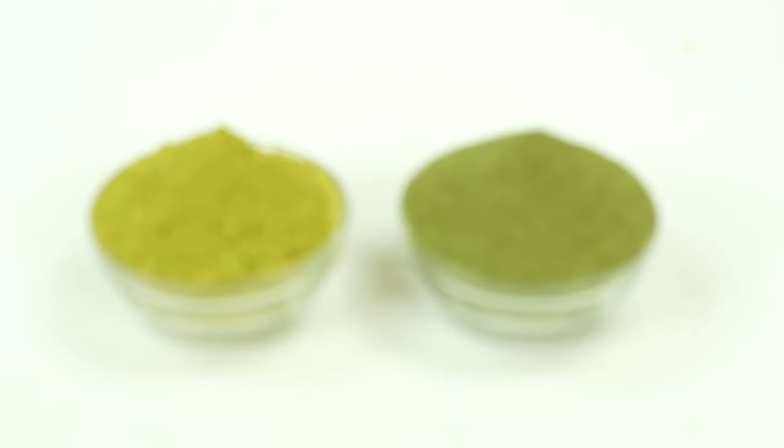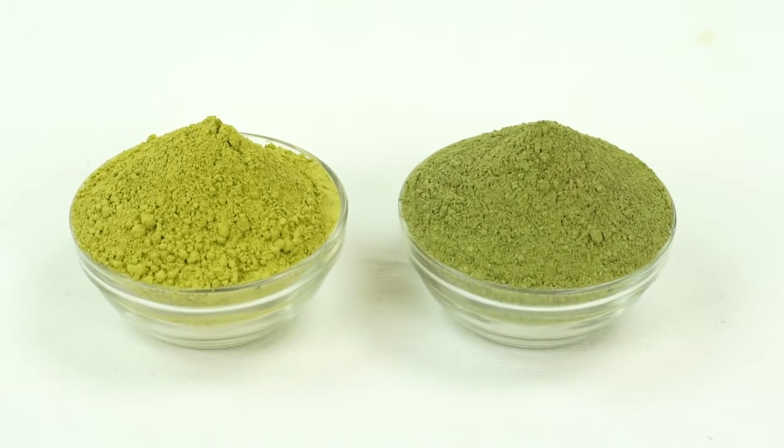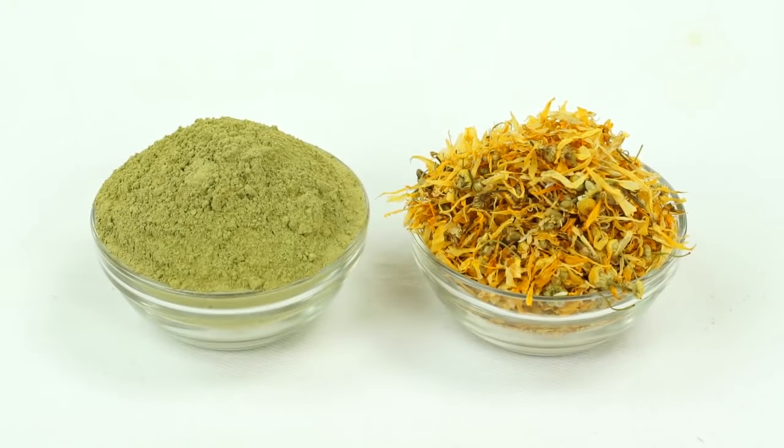Each shade of henna hair dye is made with a blend of natural henna and indigo, with the exception of blonde henna, which is made with cassia, marigold, and chamomile tea.